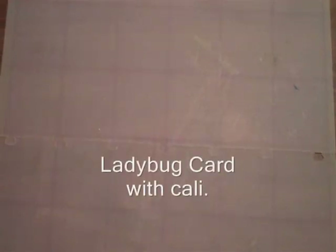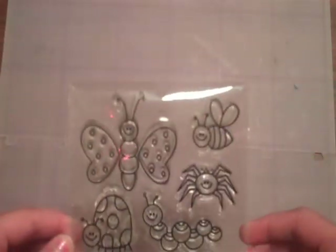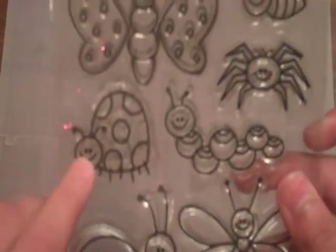Hey everyone, this is Callie, and today we're just going to make a Ladybug card. But first things first, I'm going to show you guys the stamp set that I'm using in this card. I don't think I've used it many times in a video, if any, so that's why I just wanted to show you guys the whole set. The brand is Recollections from Michaels — it's really cute. And I'm going to be using the Ladybug one right here.